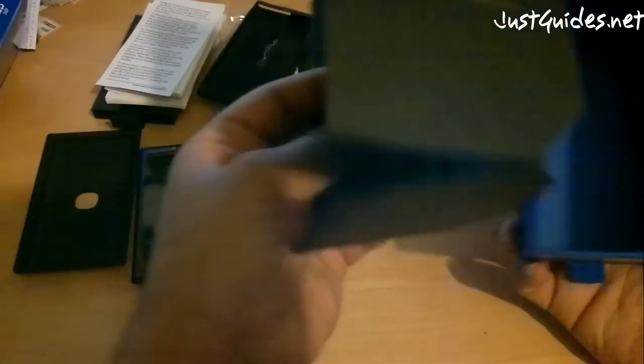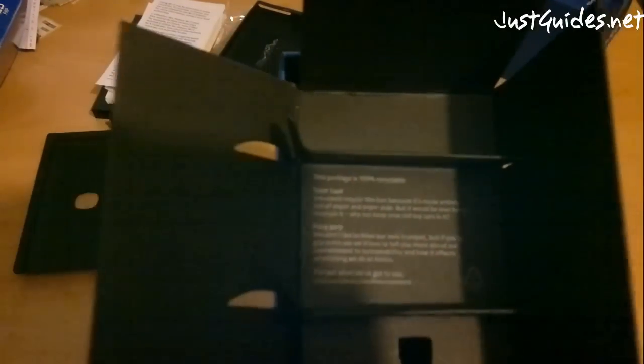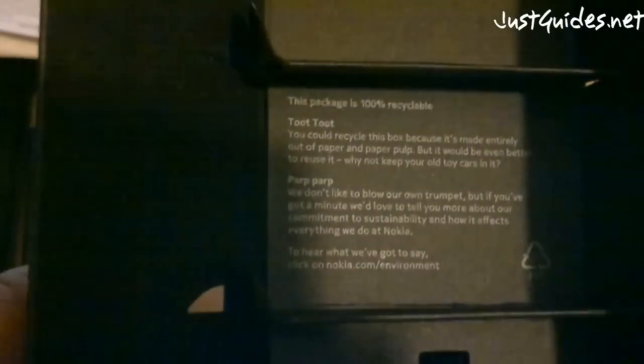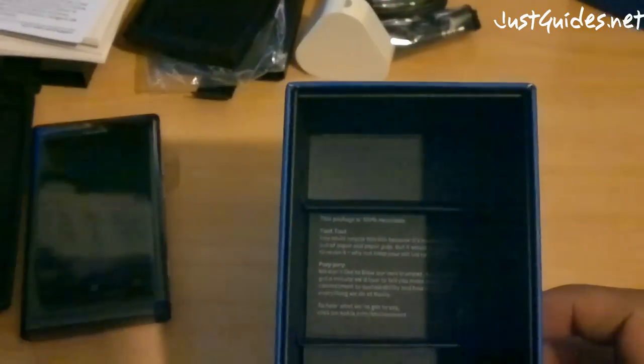And that's everything in here. There's a note at the bottom saying the package is recyclable, so that's always good. Another thing Nokia has always been known for is being very environmentally friendly.